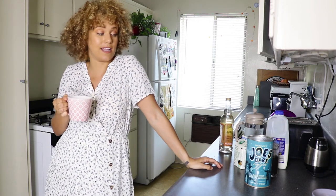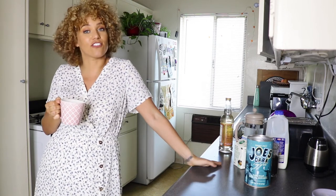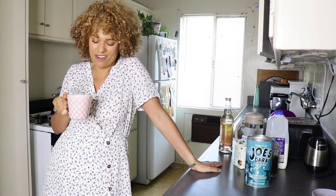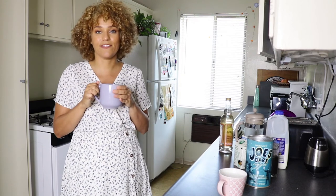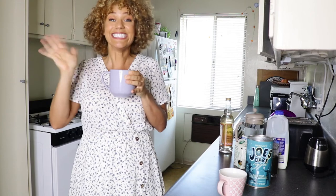Thanks again for tuning in to watch me chaotically make a couple of bougie ass coffees. I had fun doing it! If you're interested in any other weird videos, I'm just making what I feel like. If you want to join me in the future, make sure to like and subscribe below. Let me know if you prefer espresso or coffee — I'm holding the coffee right now but I think I'm digging the cappuccino. I would love to see you guys again. Toodles!